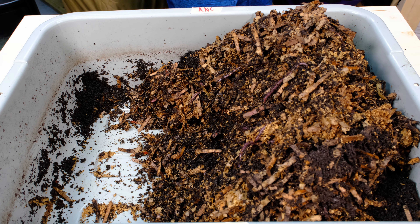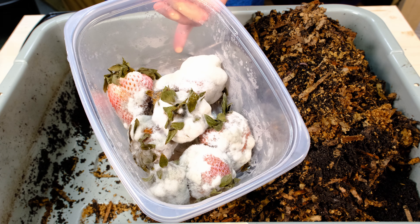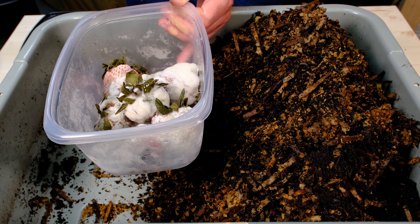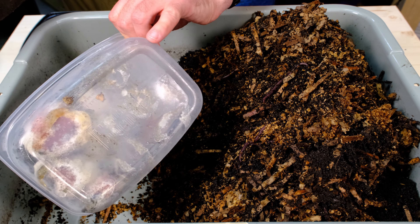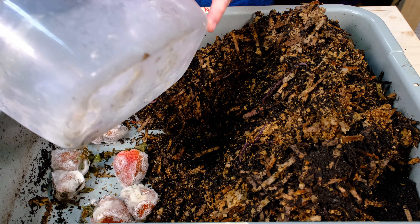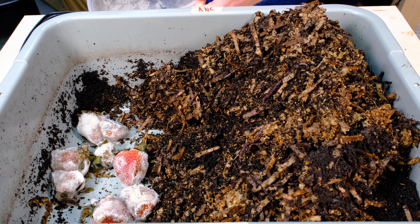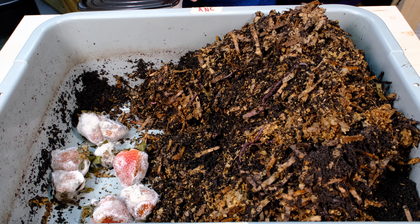So now we're going to add food on this side, and then we're going to check the other side. The food we're adding today is strawberries. What you see on there is not ice — that is mold. I did not realize these were in the back of my refrigerator. One of my kids pushed them behind some other stuff and they disappeared. So we had a couple of really moldy strawberries and I froze them.